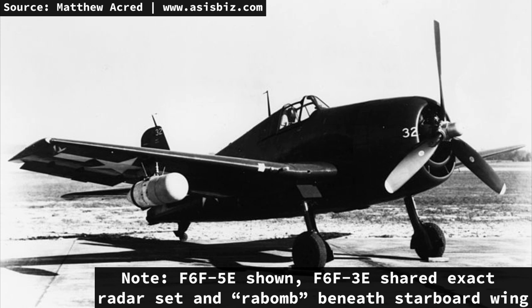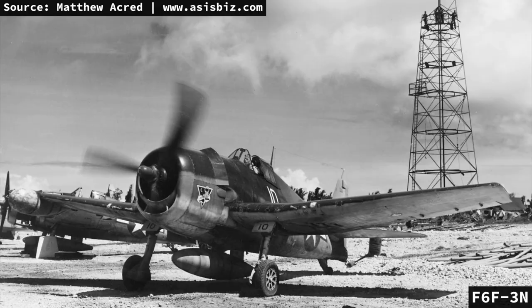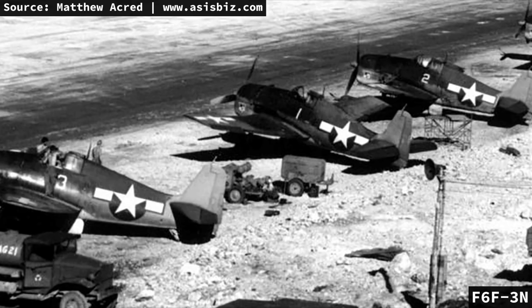The cockpit featured red lighting for nighttime operations and an anti-glare windscreen. With this radar set, the aircraft was effective for searching, navigation, and bombing — however, not the best suited for nighttime interceptions. 24 aircraft were originally ordered for the N variant, and eventually 205 would be built after its combat introduction in November 1943. This version was far more capable than the E variant, featuring a Sperry APS-6 intercept radar, far superior to the APS-4.